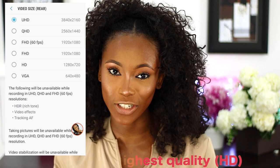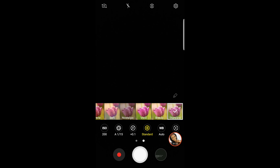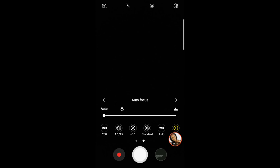Ensure that your quality is set to the highest — I recommend UHD or a minimum of HD. Your phone generally records in auto mode, but you can change it to pro mode to play around with settings just like a DSLR. You can change your white balance, your ISO, and toggle between manual and autofocus. If you are a beginner, I'd advise you just stick with auto mode because it's pretty perfect.